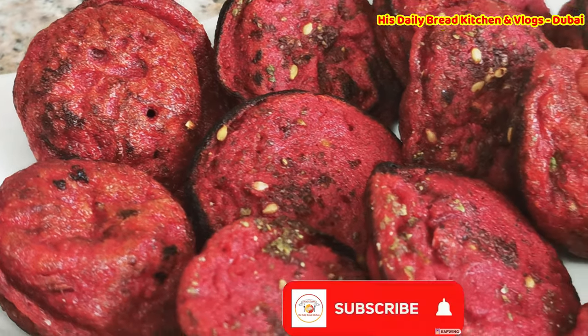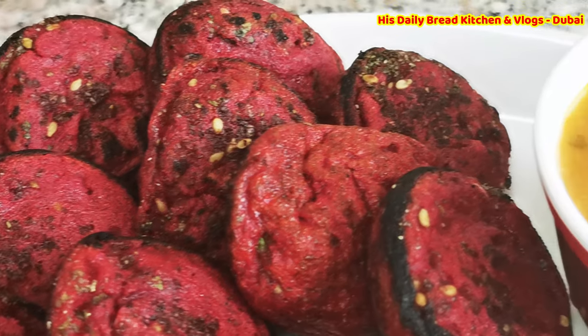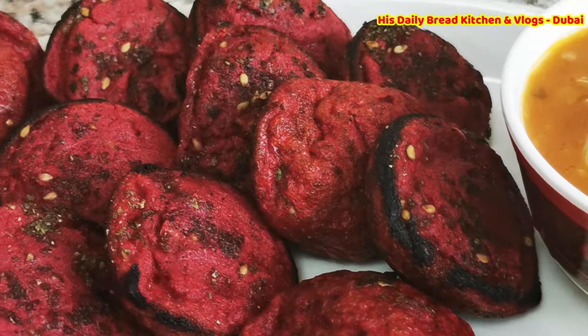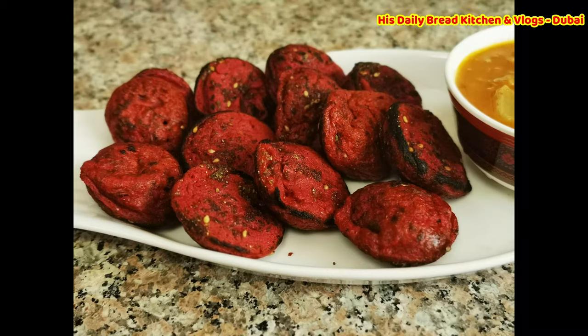Hello friends, welcome back to my channel! Today I have prepared beetroot paniyaram, which is very healthy and delicious. Cooking this way makes kids eat beetroot. So now let's go into how to prepare this beetroot paniyaram.